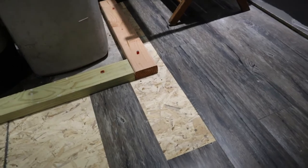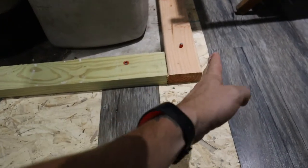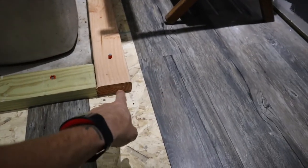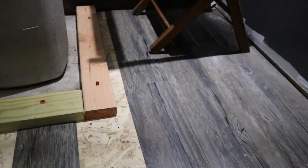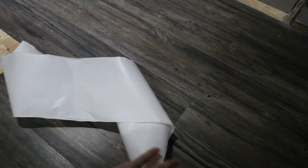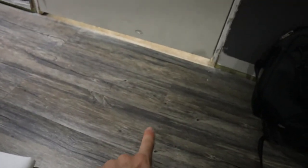I may not even cut this little piece out because there's going to be a piece of drywall and then another piece of trim, so it may cover all of that up. So that's it — very easy. I stagger it; I do a pattern of two, so just every other board is the same length. That way you don't have a seam running across the floor.